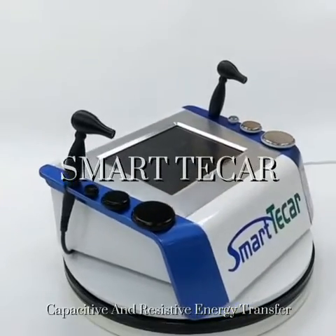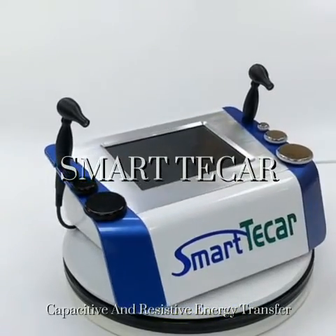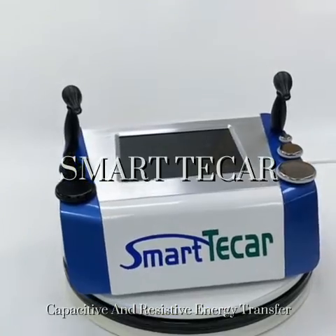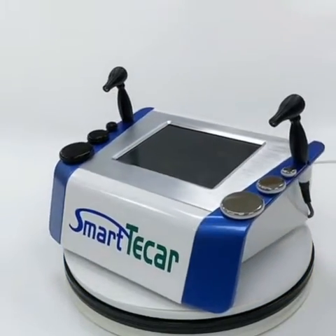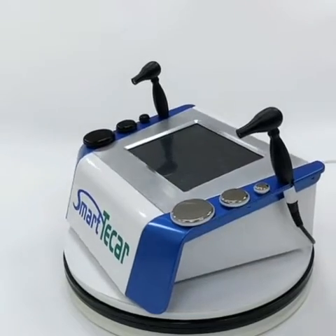Smart TK capacitive and resistive energy transfer is used for acute and chronic pain, muscle and tendon disorders, etc., for physiotherapy.